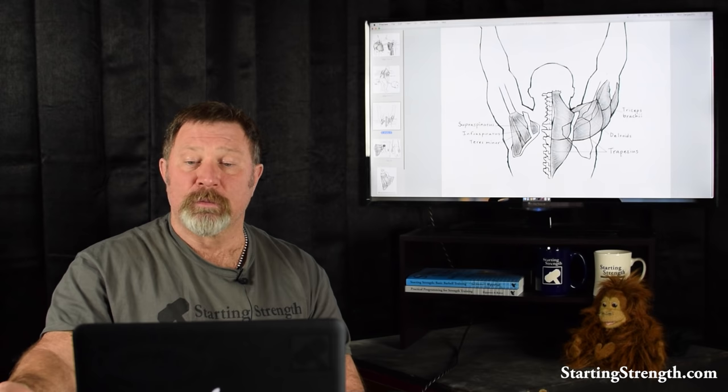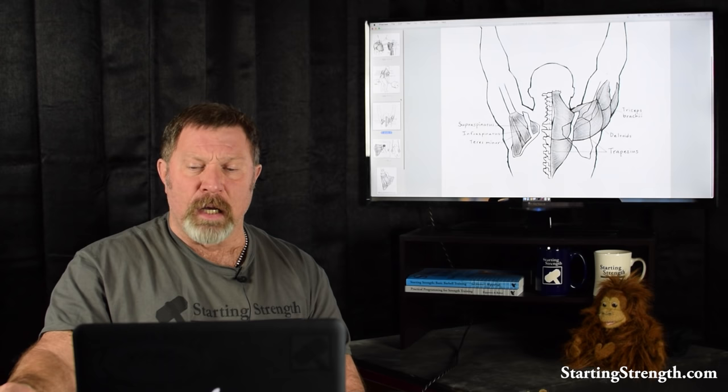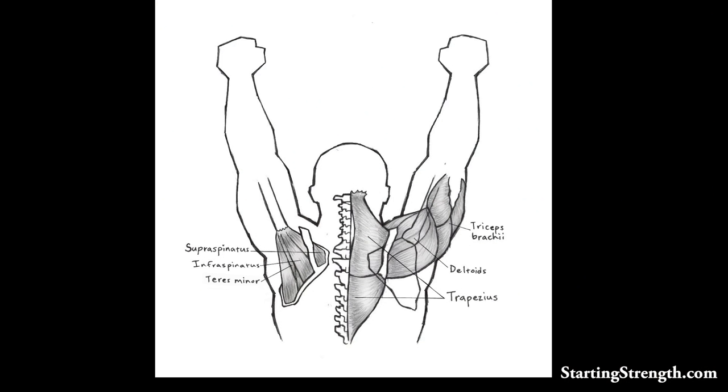The shoulder swaps stability for range of motion. It's a much more flexible joint than the hip with a much bigger range of motion, and as a result the cup that the head of the humerus rides in is rather shallow. The stability of the shoulder is provided by lots of muscles that cross between the scapula — and prior to that, the basic musculature of the upper back, the spine, and the humerus.